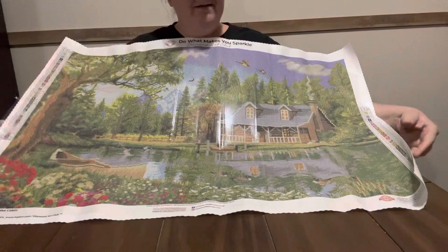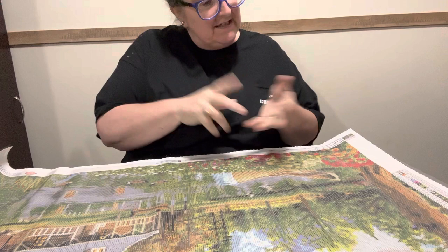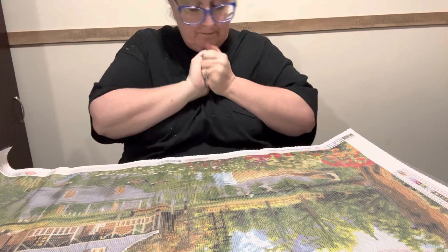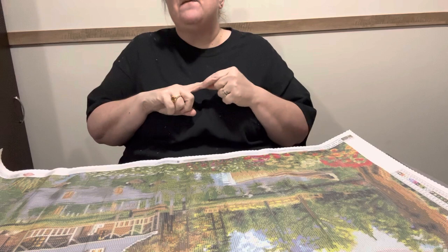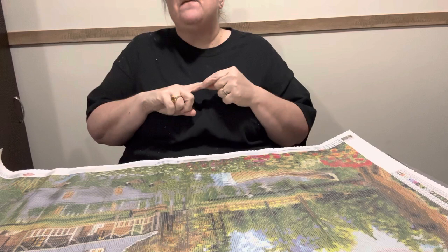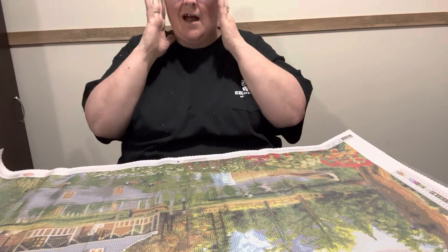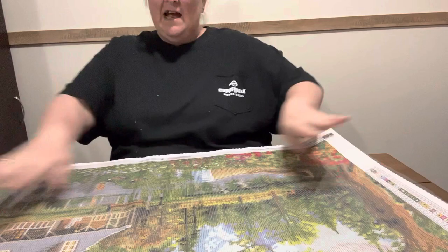Y'all know I'm doing landscapes for my birthday. This has got 48 colors in it and it is licensed art — Crystal Lake Cabin by Dominic Davison. I like his artwork. I like Bill Kratz too. With Diamond Art Club, there is not a landscape that I do not like. Diamond Art Club has the best landscapes. A lot of the people ones I don't care for, but the landscape ones for Diamond Art Club are the bomb. I love all the landscape ones. And y'all can tell the quality of a Diamond Art Club. I'm not paying full price — if I can't get them on clearance, I ain't going to get them.